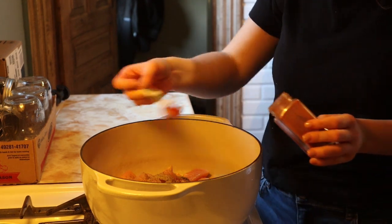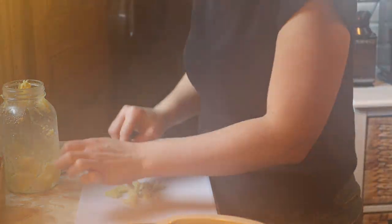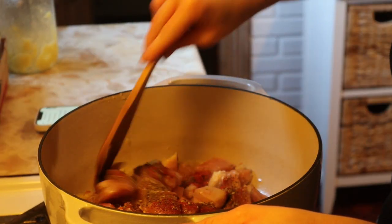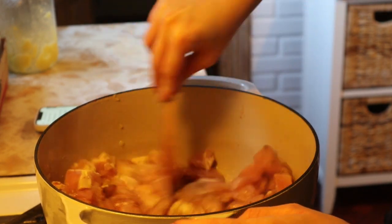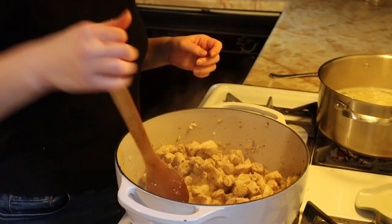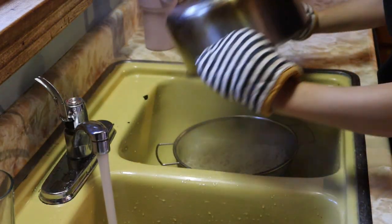I'm frying that up with all the spices, which include minced garlic, salt and pepper, Italian seasoning, and paprika, until it's cooked all the way through. In the meantime, I'm also cooking the noodles — it really does not matter what kind you use. I just use spaghetti noodles, but honestly it tastes the same to me. I always just use whatever I have on hand. Once they were cooked, I drained them and put them back in the pot to stay warm until we were ready to eat.